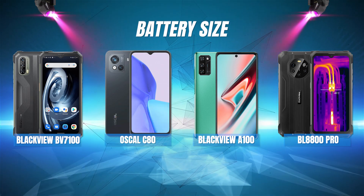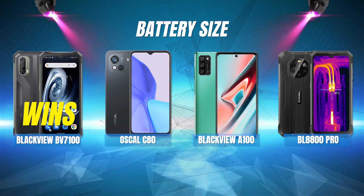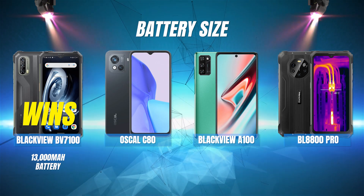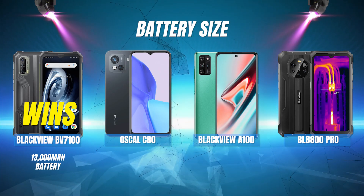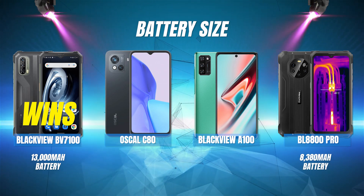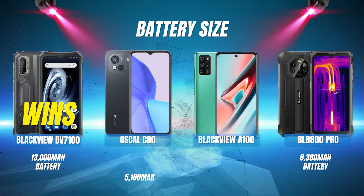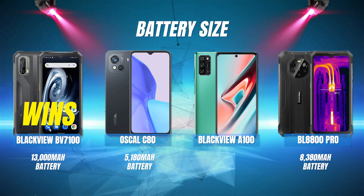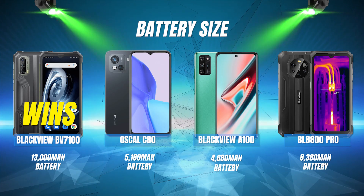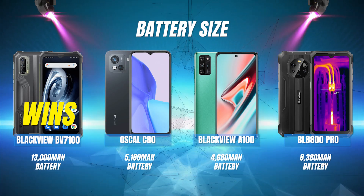Battery size: the Blackview BV7100 wins here with its large 13,000 mAh battery. Next is the BL8800 Pro with an 8,380 mAh battery. Then it's the Oscal C80 with a 5,180 mAh battery, and in last place is the A100 with a 4,680 mAh battery.